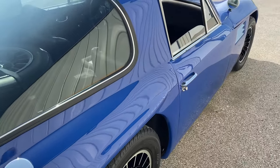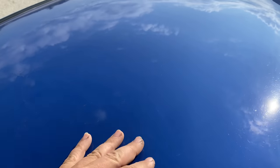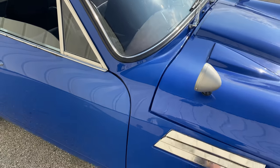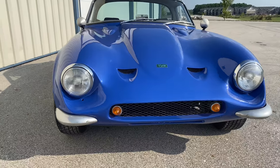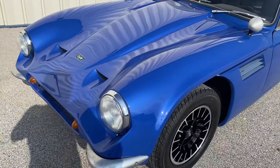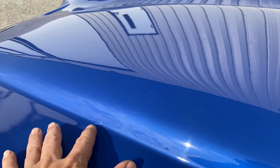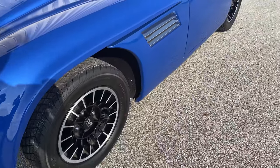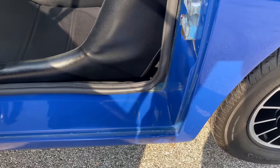Here on the roof there is that typical crazing you see on fiberglass cars. It doesn't turn up real well, it's not too bad. This is the Tuscan style bonnet on this car. There are a couple of little blemishes here and there, nothing that stands out very much.